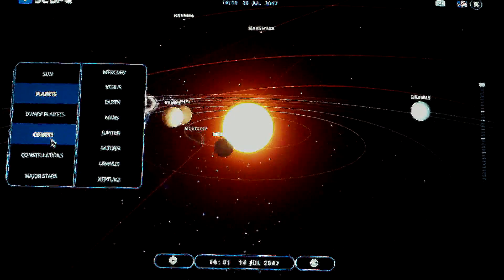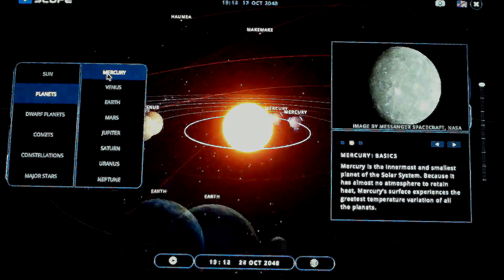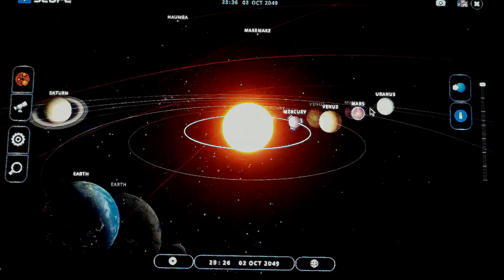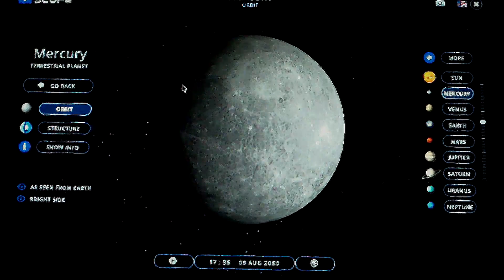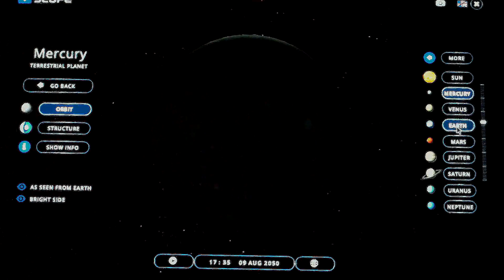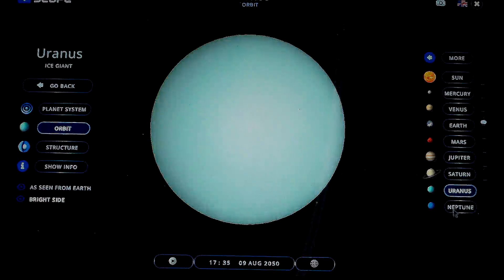The magnifying glass lets you click on any of the available features — like you can go ahead and shortcut straight to Mercury. It'll say 'go to planet' right there and that will bring you right to the planet.